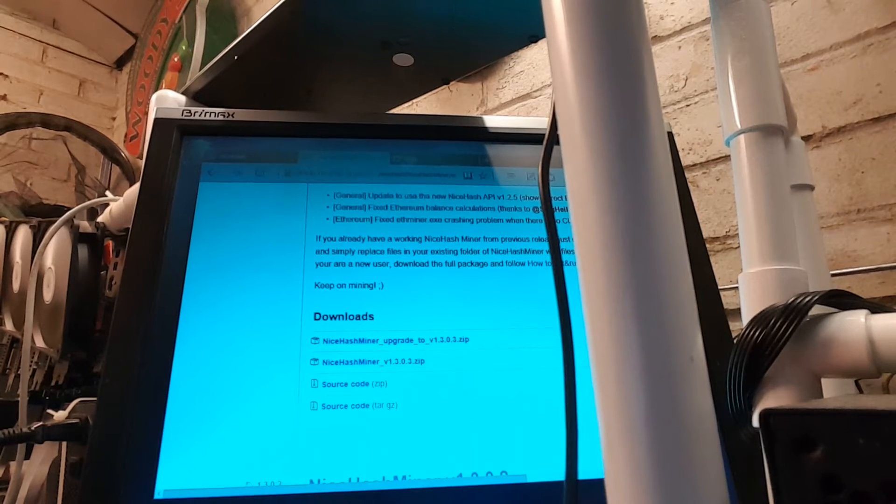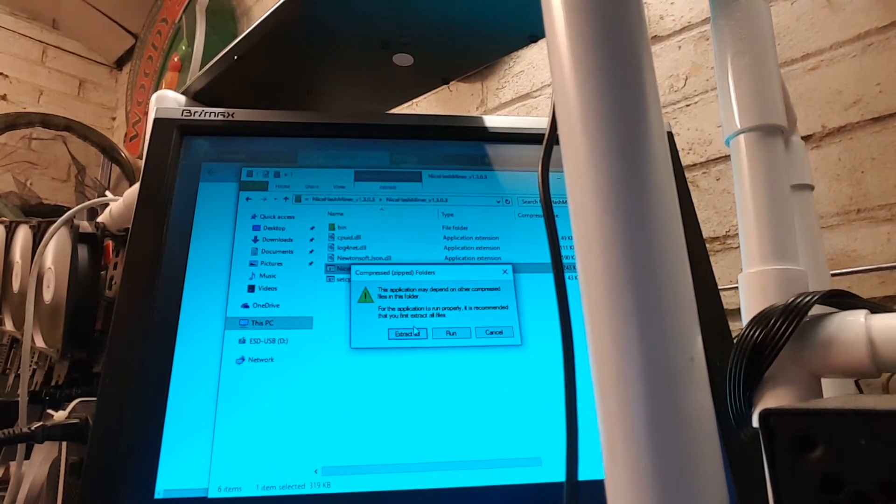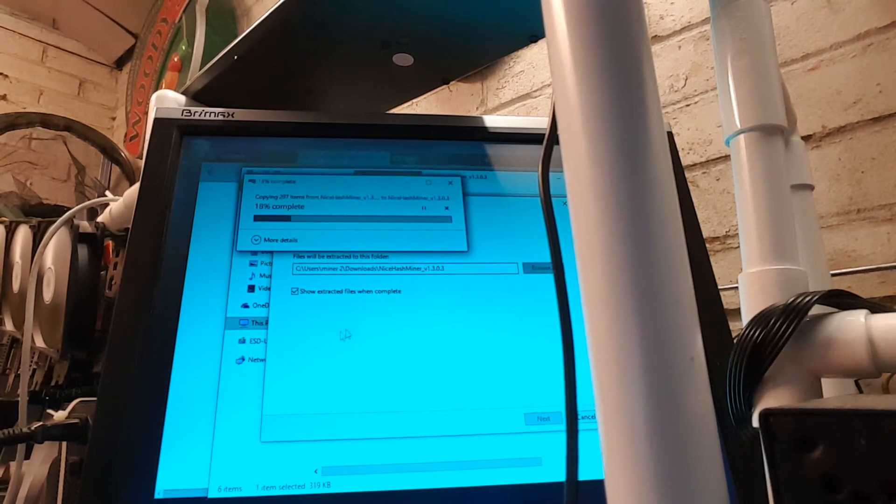Just install it — it's going to tell me I need the .NET and whatever. Just click yes, yes, extract. Yeah, it shouldn't take too long.